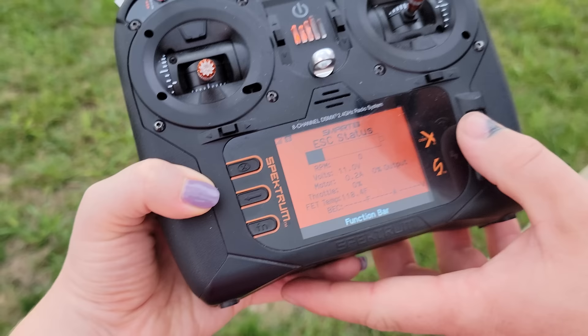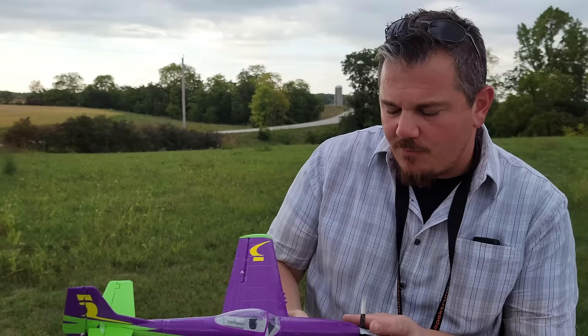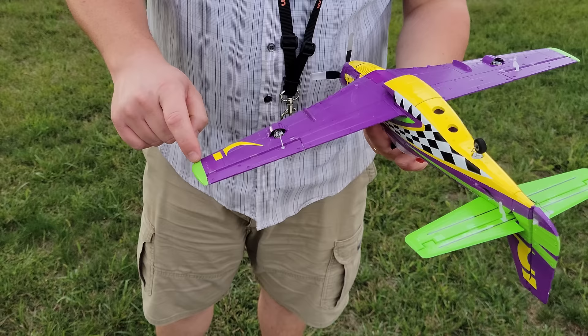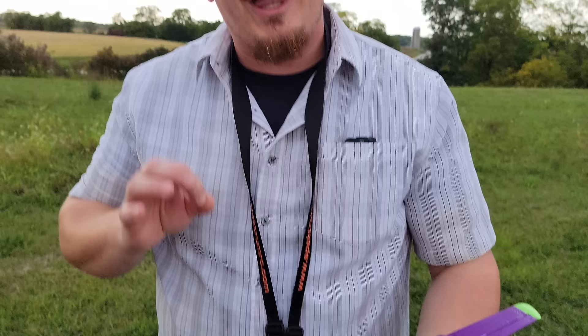We've flown this forever — what is our timer at? We're at 7 minutes 46 plus our five. So that means we've actually got a tremendous amount of battery in this thing on a 300 milliamp hour 3S — that's amazing. I didn't feel like I was being especially aggressive or especially nice to it, just kind of in the middle of the road. It didn't scrape the paint off the wingtips. Really like the wheels-up experience — really, really good for being a UMX.